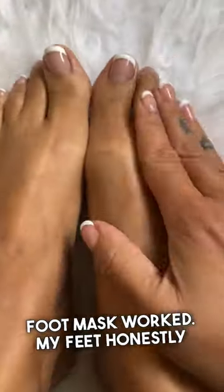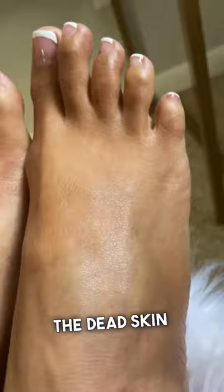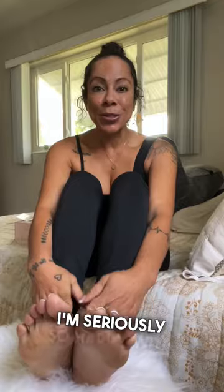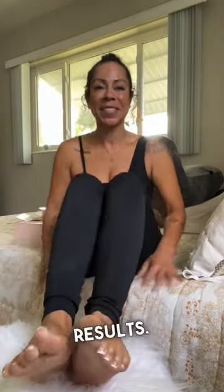My feet honestly haven't looked like this in years — they're so smooth. Literally all the dead skin just peeled right off. I'm absolutely shook at these results. My feet look way better than they do after I get a pedicure, and I'm just so happy with the results.